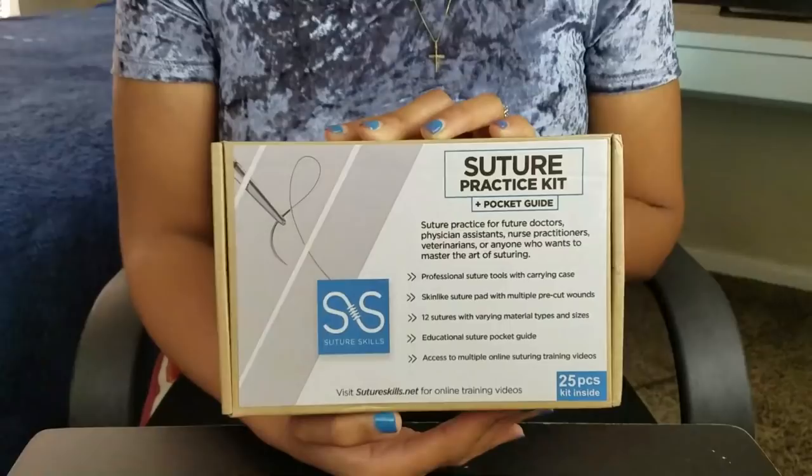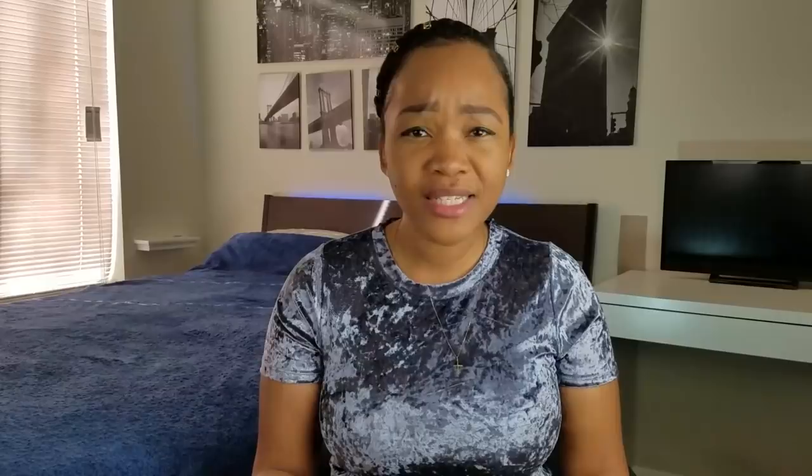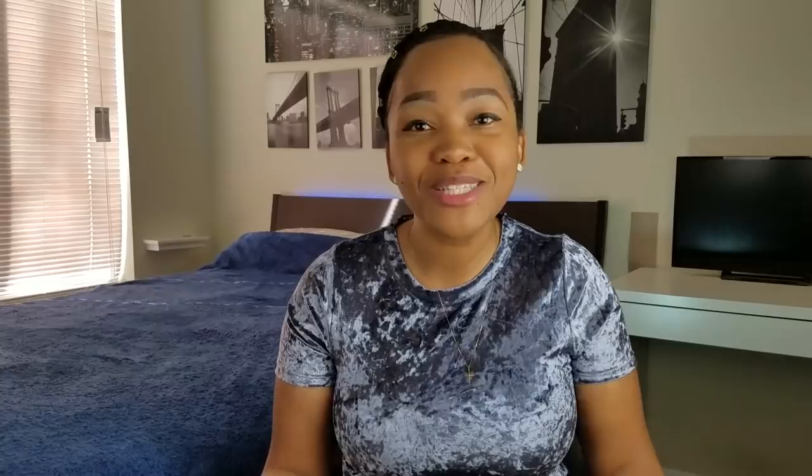This suture kit is from Suture Skills. I'm really excited about it because it was made by an emergency medicine PA, which is so cool because it's somebody that's in the field I'm trying to get into. They contacted me and asked for an honest review of their product. I'm not being paid to do this at all, which I'm happy to do because I'm going into my general surgery rotation. For those of you thinking about being surgeons or general surgery PAs or going into your own general surgery rotation, you have the opportunity to win this suture kit. You can enter my giveaway at Adon and the PA on Instagram.